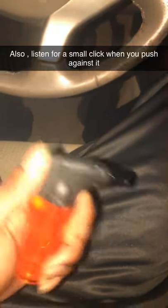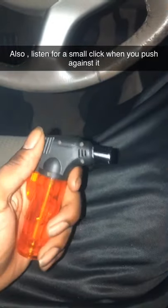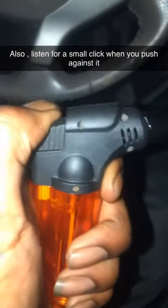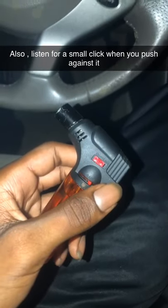I wanted to give you guys a tutorial on how to light your butane lighter or torch if it won't click. My torch just recently, like two hours ago, went out.